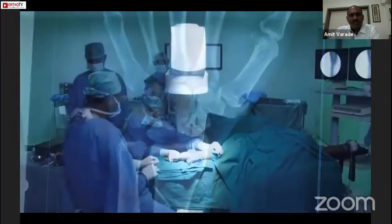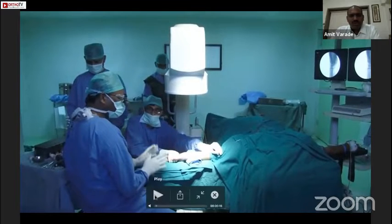We decided to fix it with the Herbert screw — more properly called a headless compression screw. The proper position in the operation theater is that the surgeon should be sitting on the hand side of the patient and the monitor should be on the opposite side.